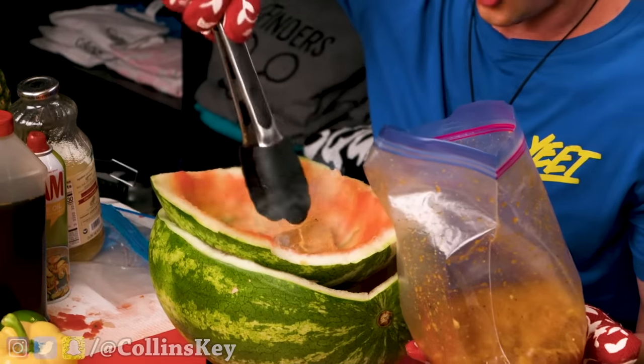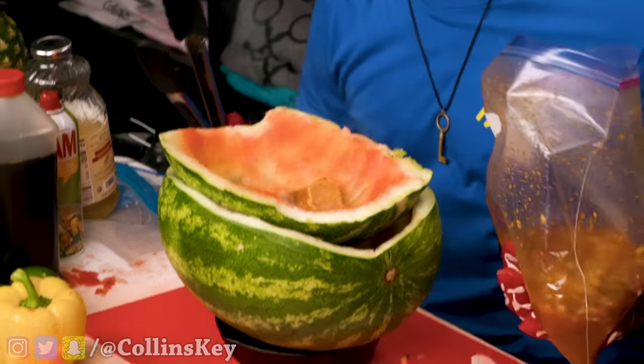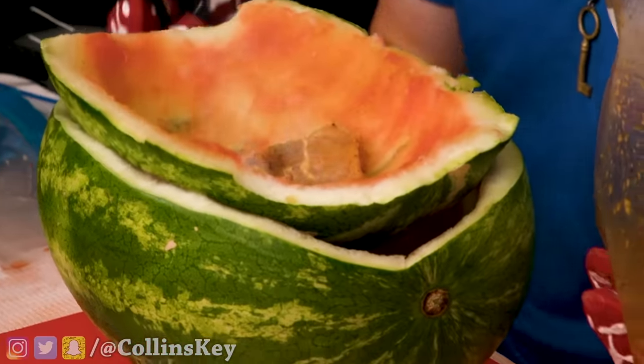Three, two, one — listen to this sizzle! I didn't think this would work — a watermelon grill! What might not actually work is cracking these crab legs with some bolt cutters. An employee at Target told me it was a life hack. That's enough pieces of pork for right now — so now we're gonna let those cook and roast.